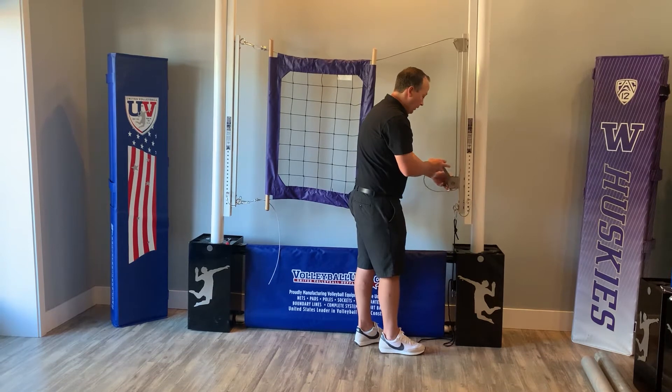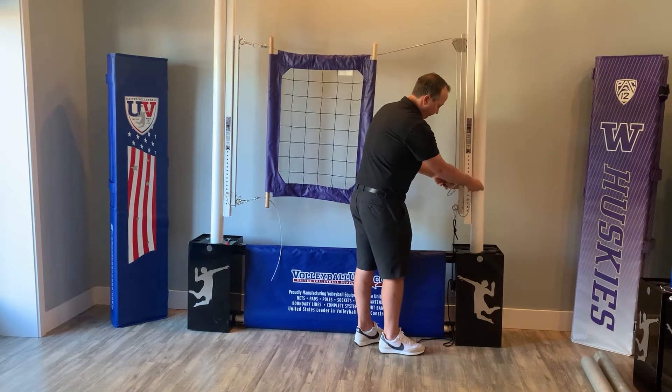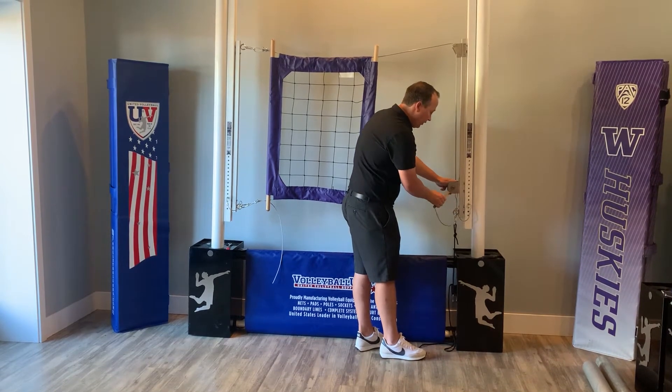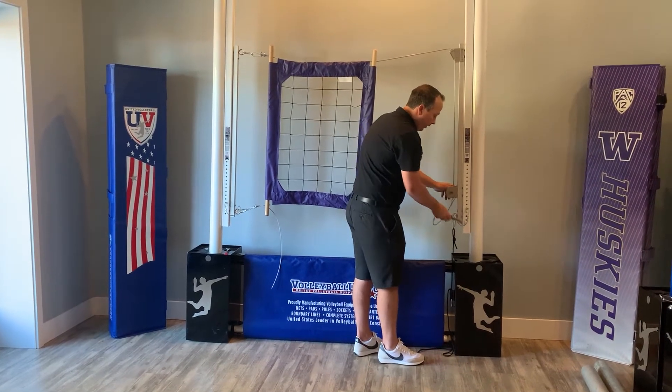I like to hold it slightly just to make sure it doesn't get loose. It won't go crazy tight on this net — we'll just get a little bit of tension on it.